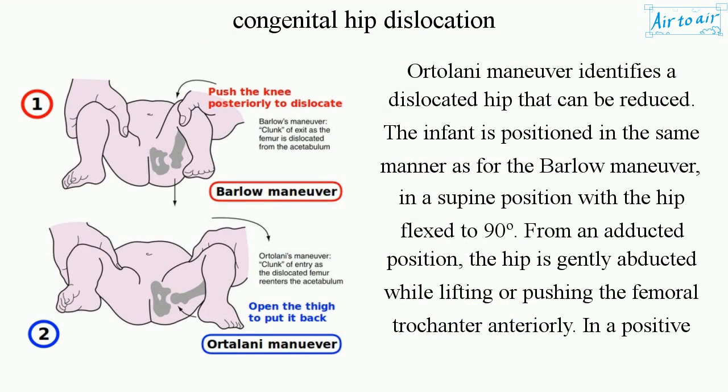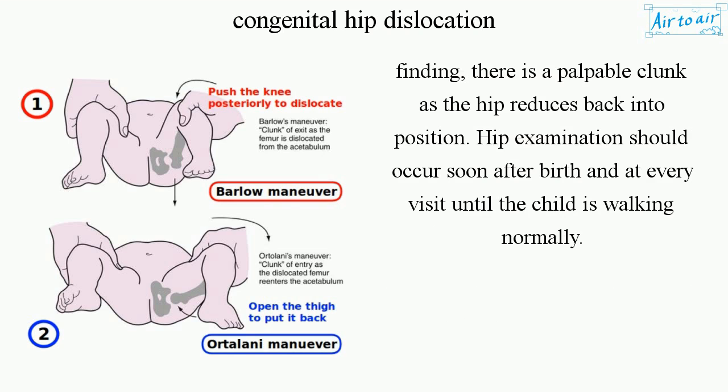The Ortolani Maneuver identifies a dislocated hip that can be reduced. The infant is positioned in the same manner as for the Barlow Maneuver — in a supine position with the hip flexed to 90°. From an adducted position, the hip is gently abducted while lifting or pushing the femoral trochanter anteriorly. In a positive finding, there is a palpable clunk as the hip reduces back into position.